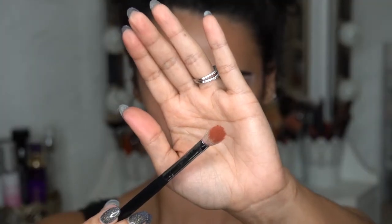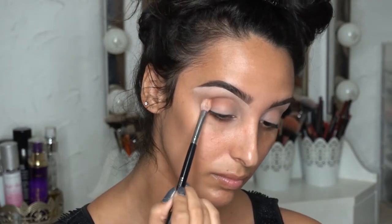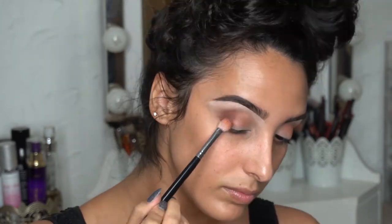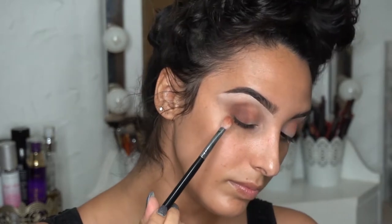Next, I'm going in with the shade Amber, which is a little more of a warm terracotta, and then I'm going in with the Morphe M433 brush. Then using that same brush, I'm going to go in with the shade Oud, which is a little bit more of a warm chocolate. Then I'm going to go back with that first brush and a little bit more of that Musk shade to just add to the crease.